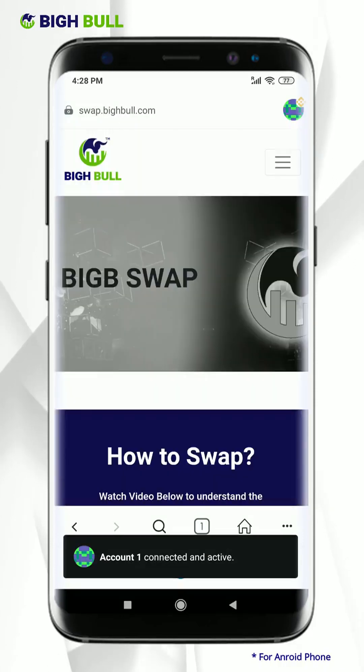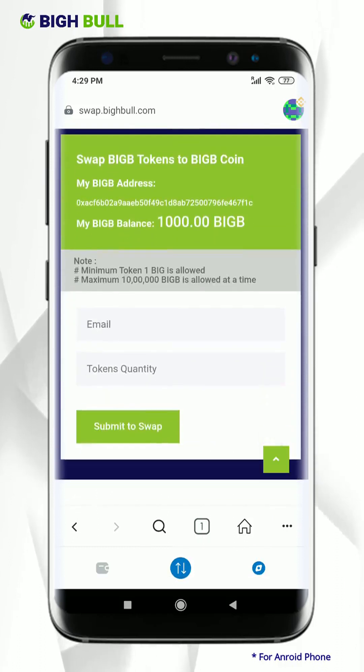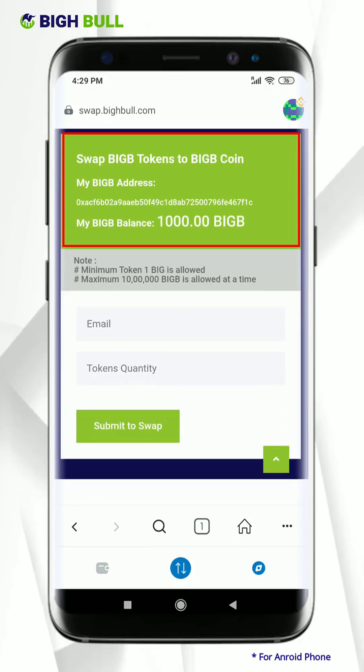Account 1 is connected and active. Great, welcome to BigBull's swapping page. Here you can see all your details displayed, including your available tokens.